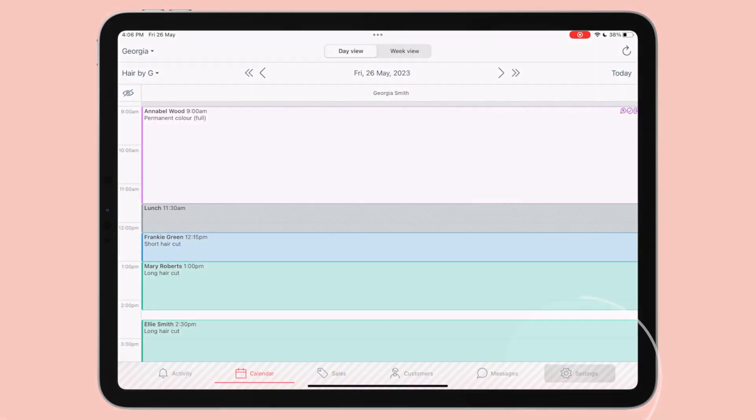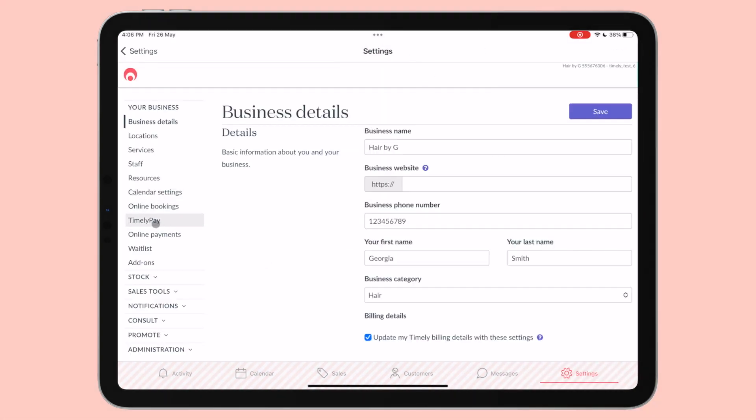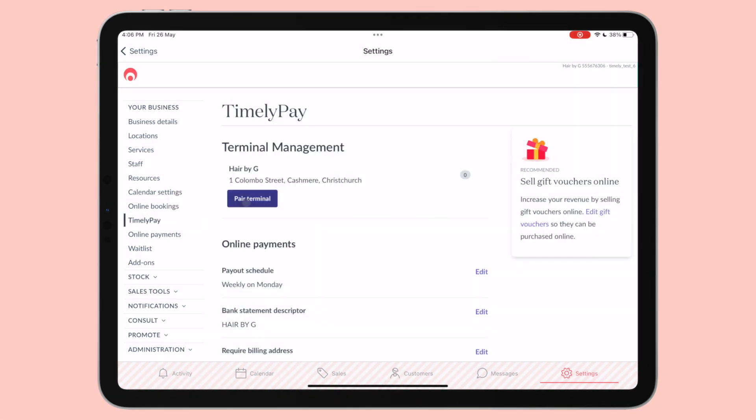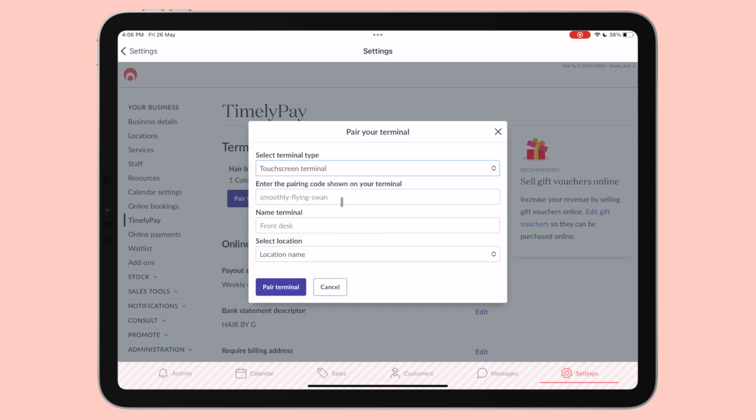Now let's talk about how to connect your Touchscreen Terminal to Timely via the iOS app. If you are connecting your terminal to the Timely iOS app, start by logging into the app. Tap Settings, Account Settings, Timely Pay. From there, you can select Pair Terminal. Next, select your terminal type from the list. Enter the three-word pairing code shown on the terminal — this should be three words separated by hyphens.